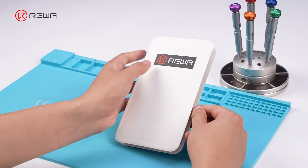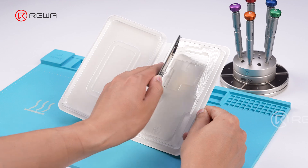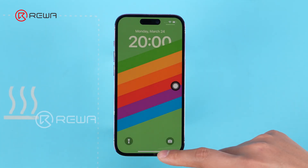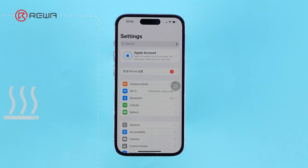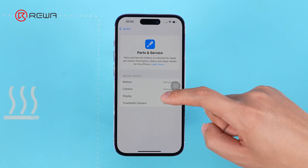There is a new aftermarket screen solution that can pass iOS 18's Repair Assistant without IC swap. This means a direct replacement of this aftermarket screen does not incur the display unknown part message. Let's dig in and find out how it works.